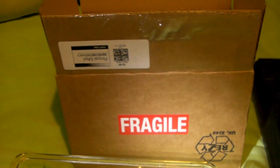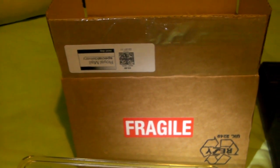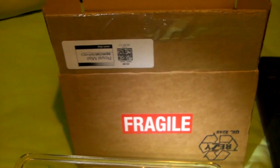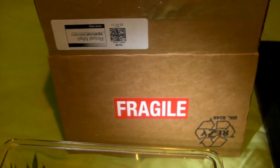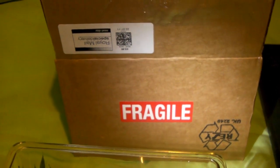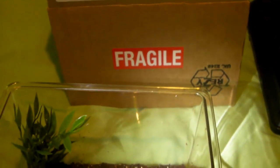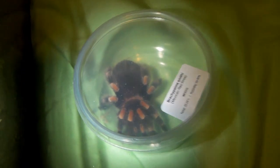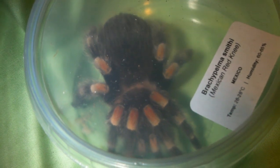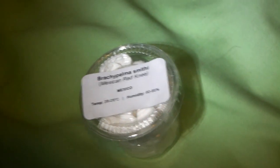Hi guys. I wasn't planning on getting any new tarantulas for a while, because I'm actually selling some and making space for my breeding projects that I've got going on at the minute. But I saw that the spider shop had some subadult Mexican red knees in, and I asked them if they had a male, and they said they did, so I decided to buy it. And as well as the male, I decided to get a little spiderling as well.